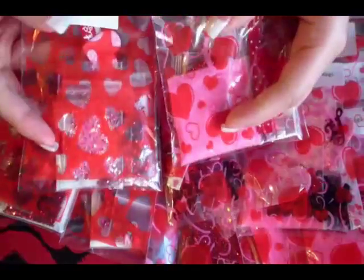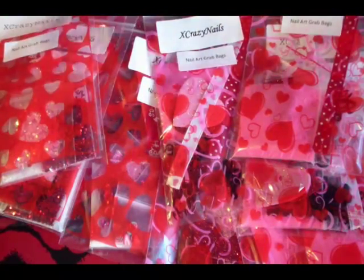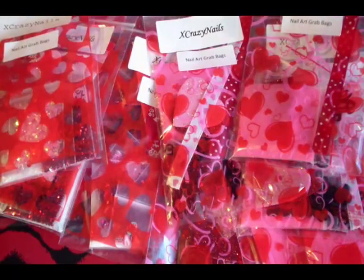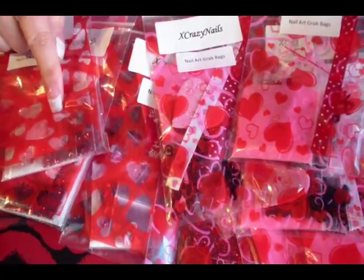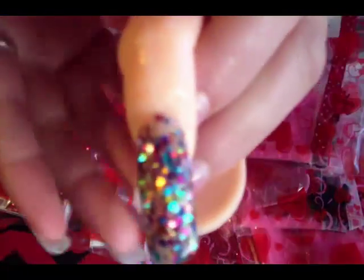There are two different bags — you can see there are two different designs, and each one comes with a different color acrylic powder. For the most part they have the same exact things in each bag. The first one, which is in this bag, the acrylic powder — that's the only thing I'm going to show you — is this mix.